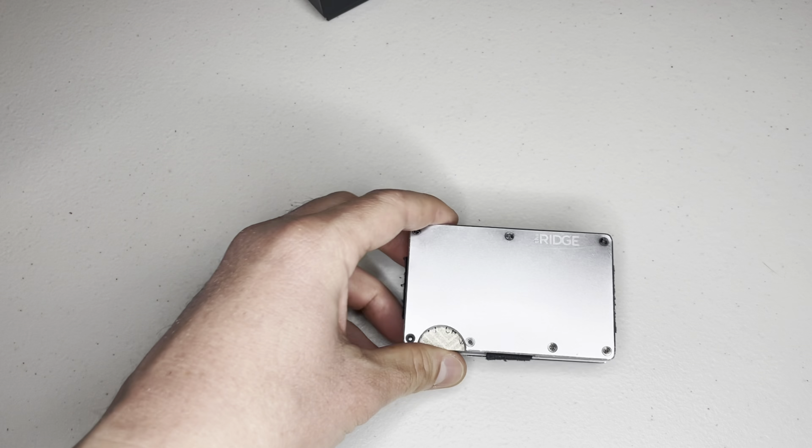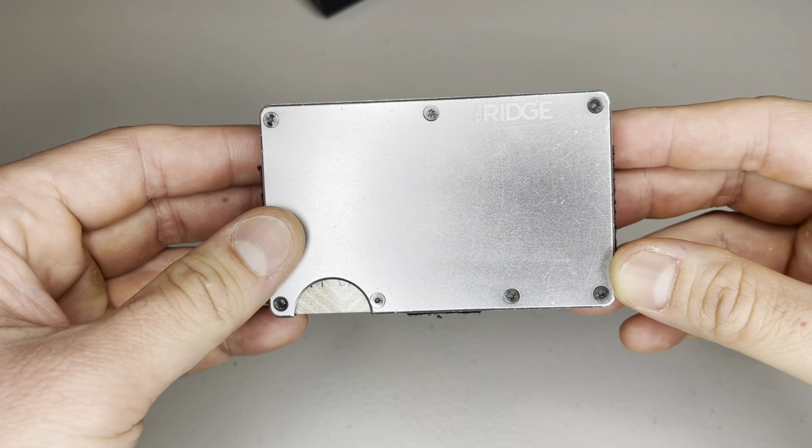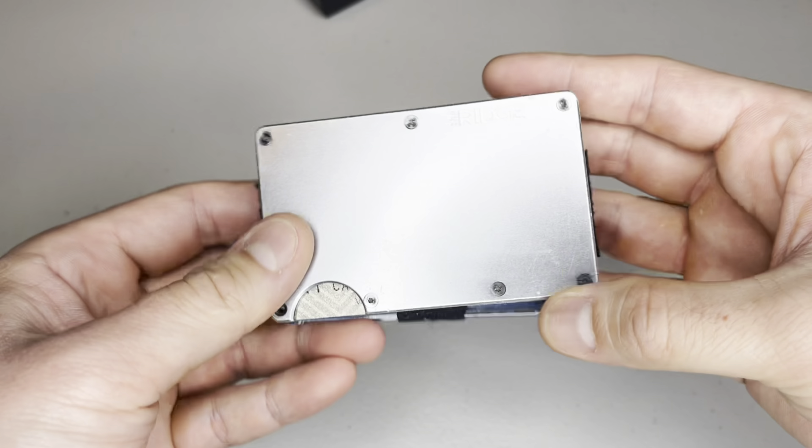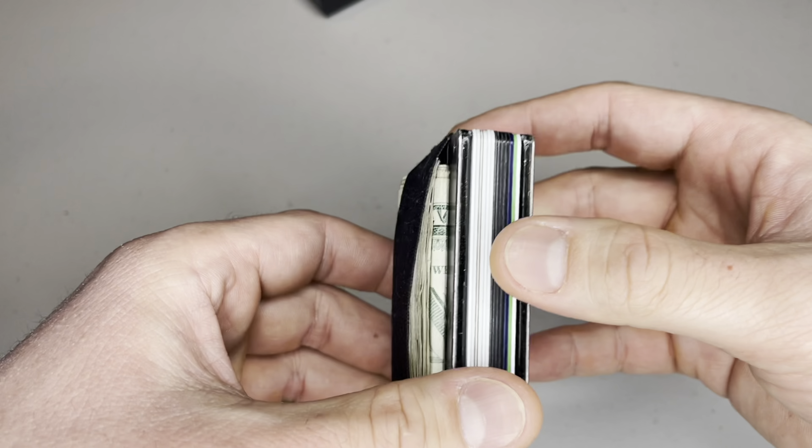And this is how it looks after 6 years of use. It's not as pretty as day 1, but it still works just fine. There are some scratches and nicks from me dropping it at various times, but it's holding up really well.